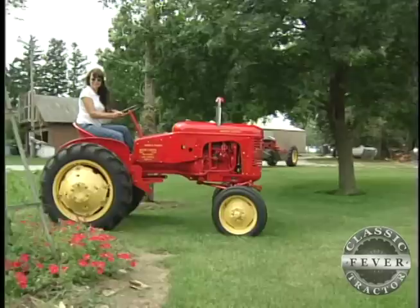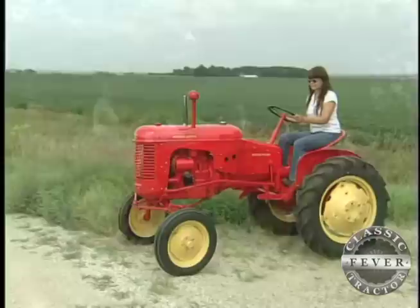My name is Roseanne Lehmann and I live in Perry, Iowa. And this is my little Massey Harris Pony. It's a 1952.